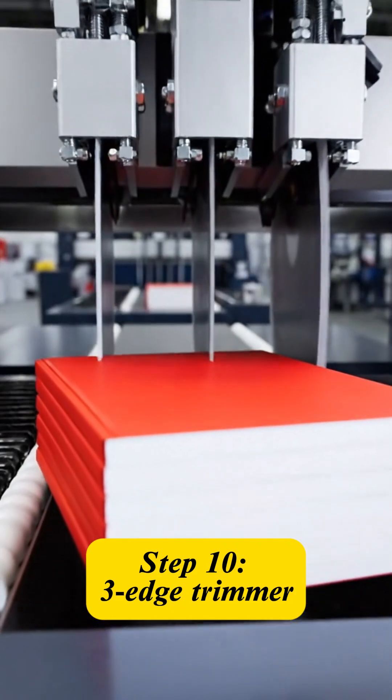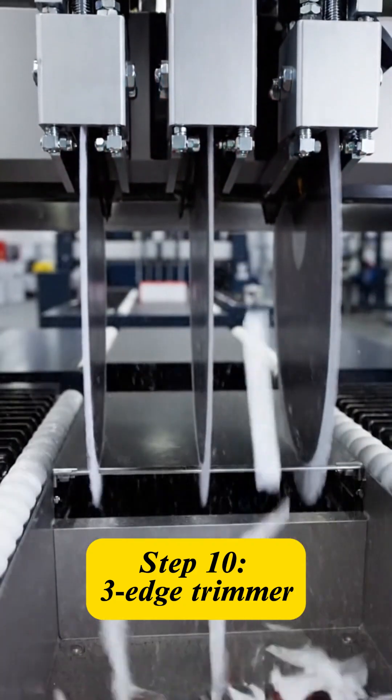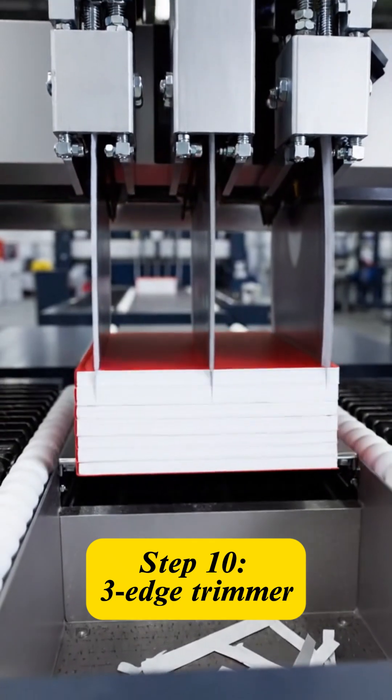To form the final shape, the spine and edges must be trimmed precisely, ensuring uniformity and aesthetic appeal.